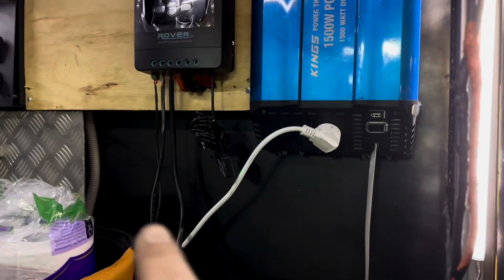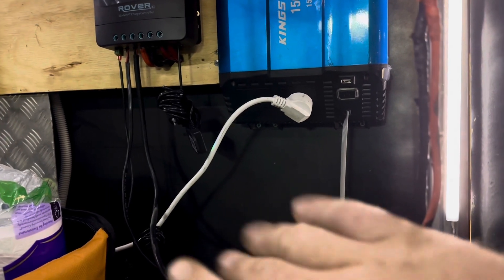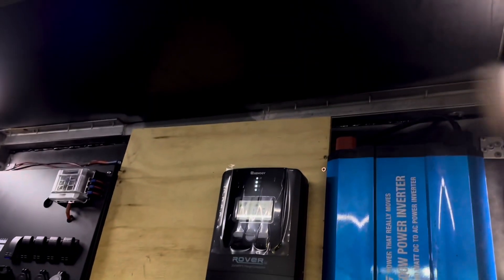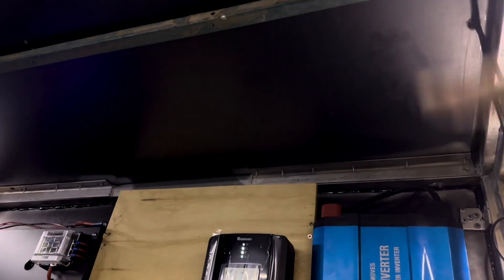This plywood is going to continue on under here, just to cover that area. I'm also going to insulate that in behind there because it is getting a bit hot. I'm also going to insulate the roof and plywood the roof as well.